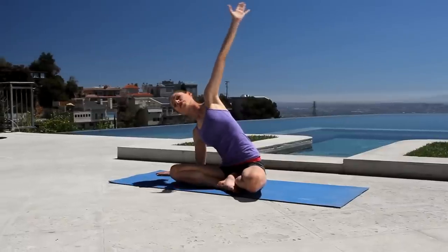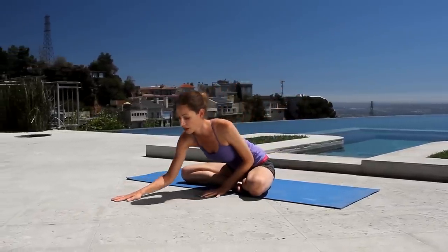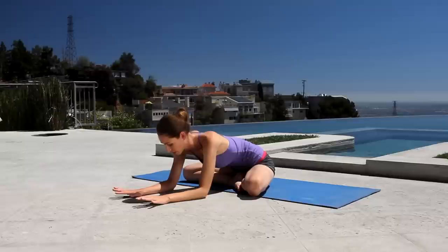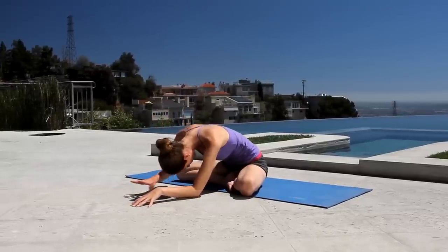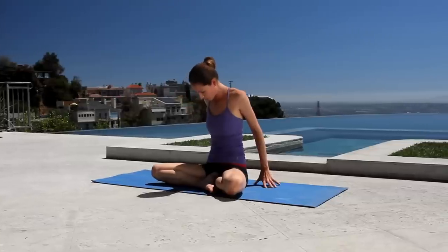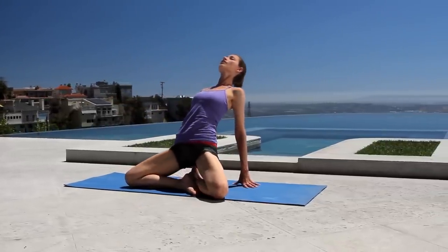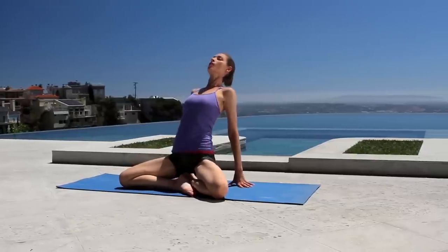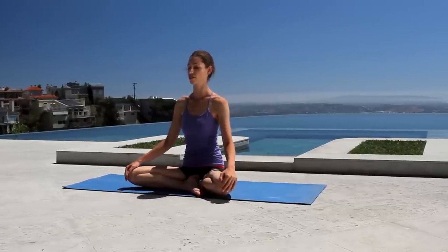Gently roll yourself up to your middle and walk your hands forward a little ways to get your spine and lower back working, just breathing easy over your legs. When you're ready, rounding up, bring your fingertips right behind you on the ground, push down, lift your chest right up. Maybe even lift your hips up off the ground if that feels nice. Then ease yourself back to your middle, close your eyes, let your hands soften on your thighs. Breathing easy.